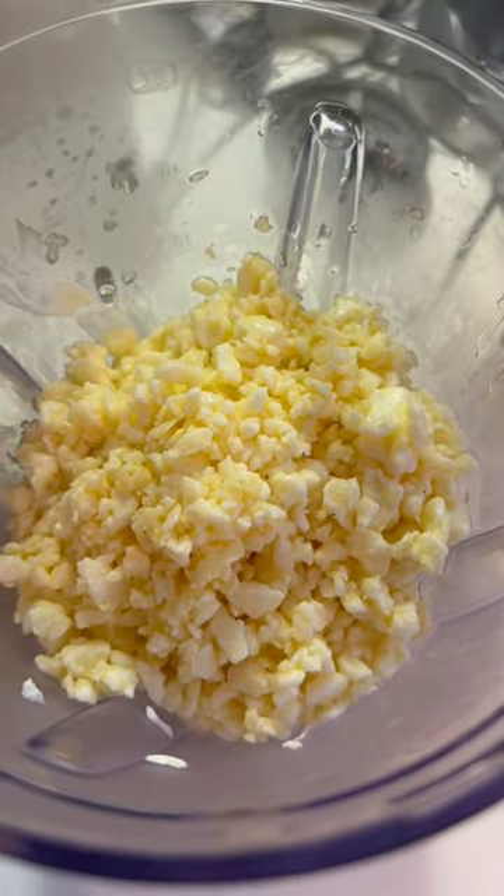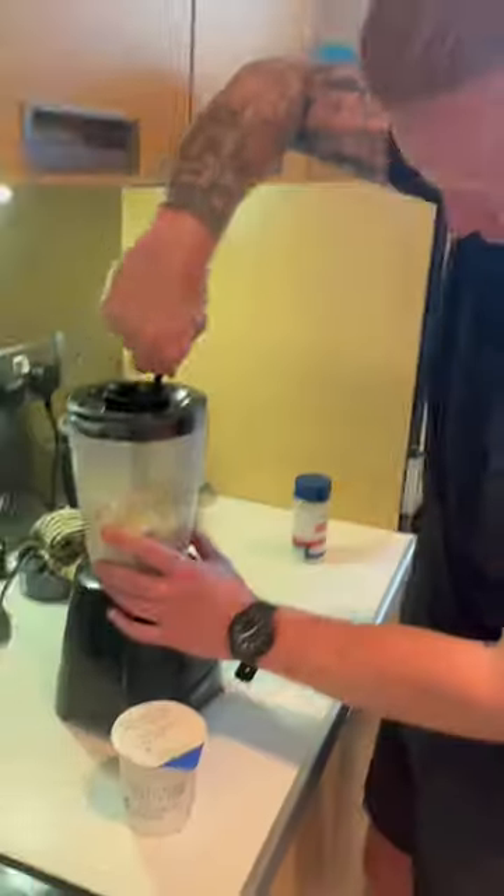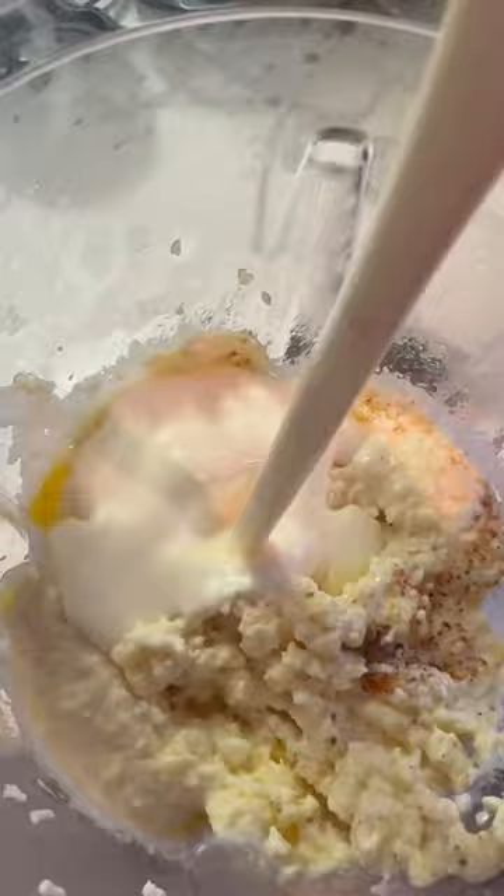Add your scrambled eggs in and blend. Use the spoon handle to push into the blender to make the blending easier, then add some double cream and keep blending.